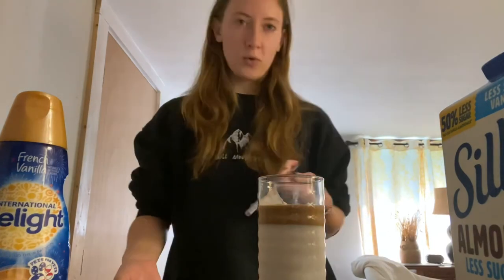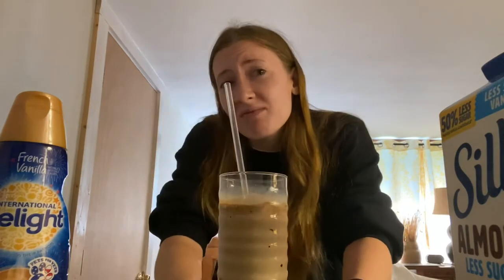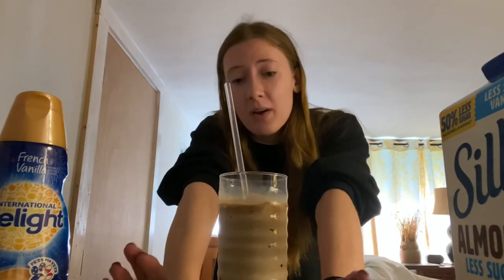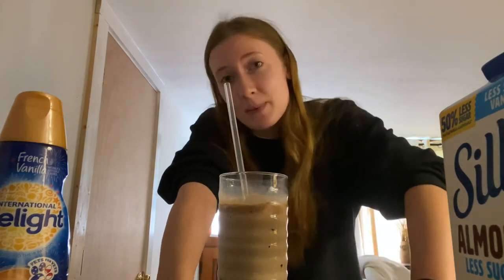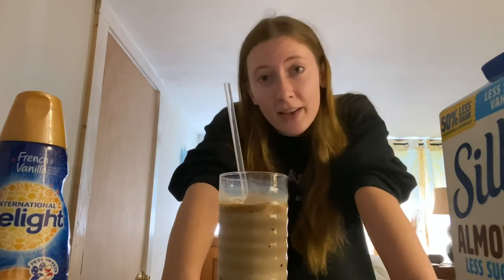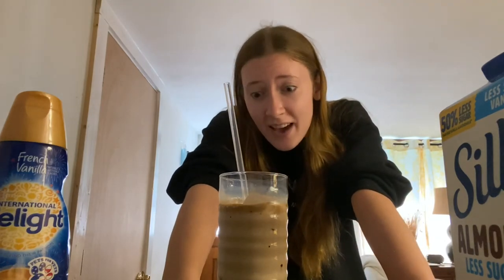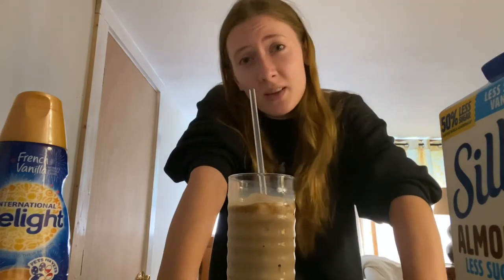And now of course you gotta stir it. That's pretty much it! Thank you guys for watching. If you try out this version of the famous TikTok coffee, let me know in the comments below how you like it. Subscribe and like this video if you enjoyed it, and I'll see you guys in the next one — bye!